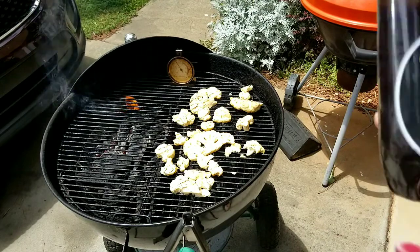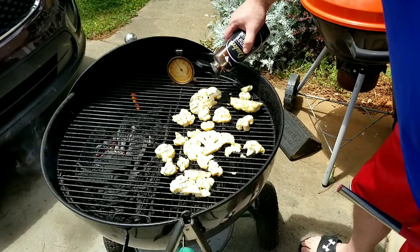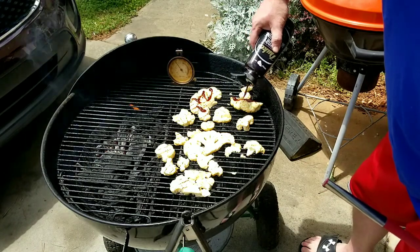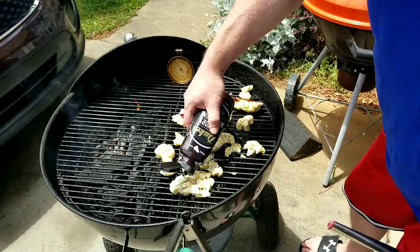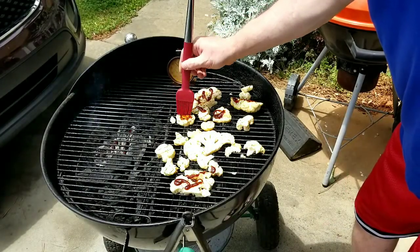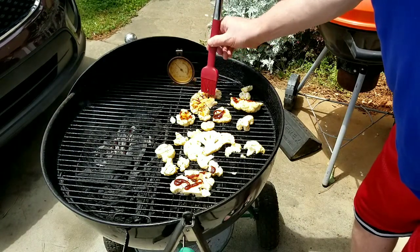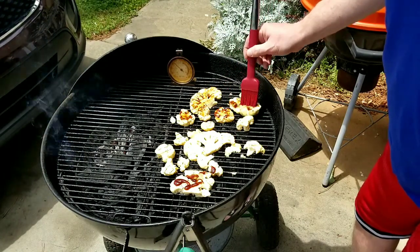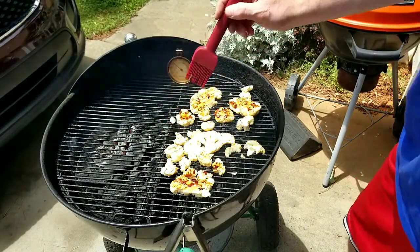Now on some of them I'm going to add a little bit of Duke's Hickory Moonshine sauce — just a little bit. We'll go with barbecue cauliflower, we'll do it to all of them. Take a little brush, dab it on there, try to be careful. I'm going to go thin — I don't want to go too heavy, I just want it to accent. Let's just give that a few more minutes.